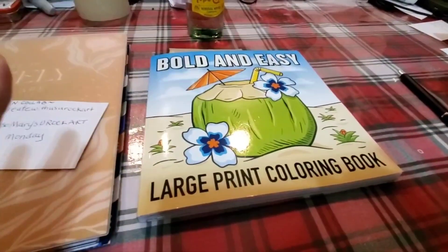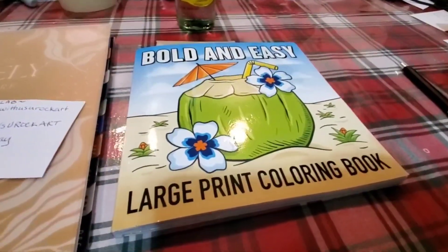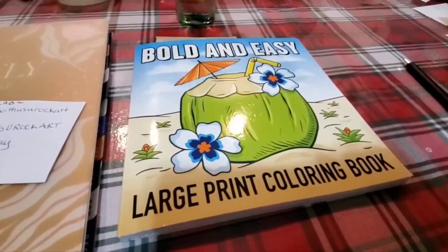It's got large print, easy to see, easy to color, and it's great for beginners — because that's for sure what I am.